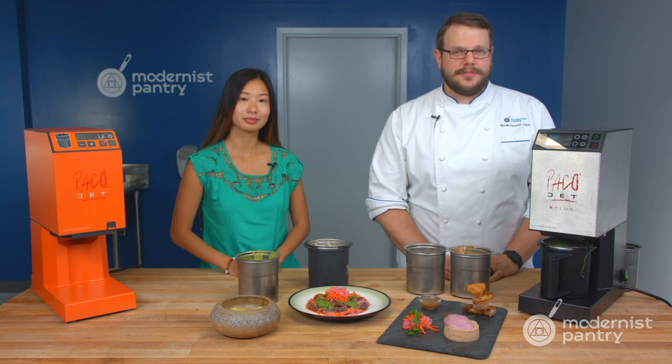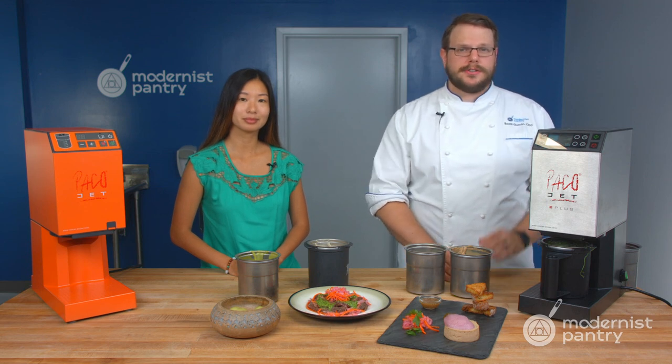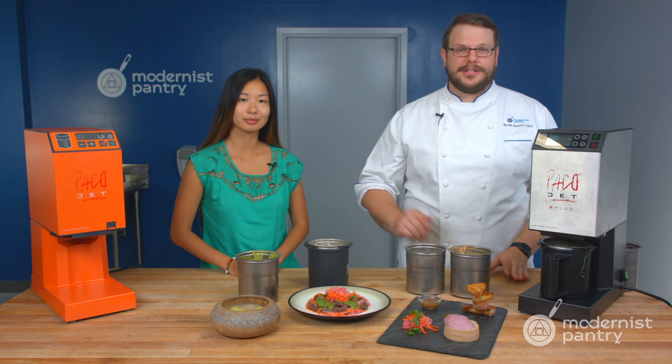Have you ever wondered whether a Pacojet would make a great addition to your kitchen? Today on WTF, we're going to show you the differences between a Pacojet Junior and a Pacojet 2 Plus, and how to make everything from a pâté to gelato.